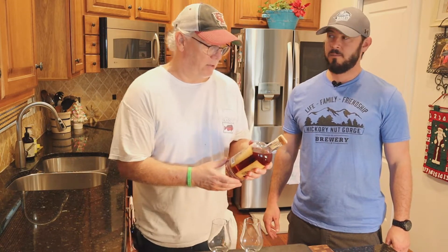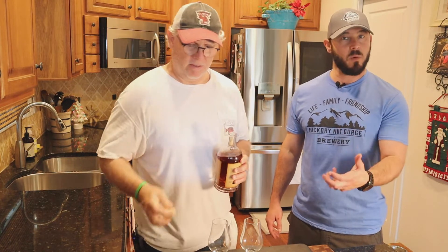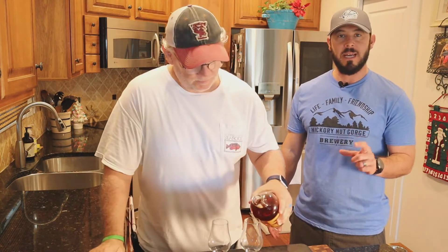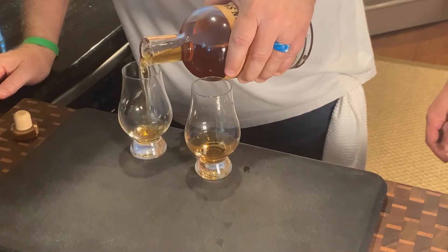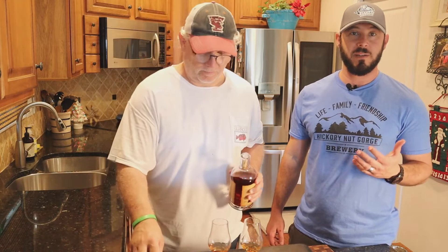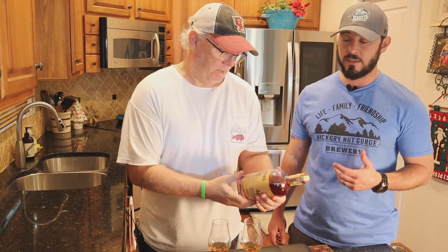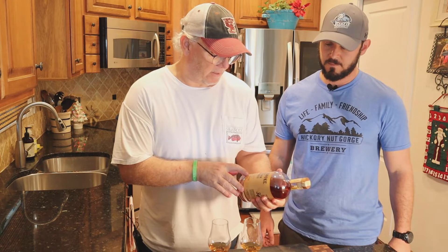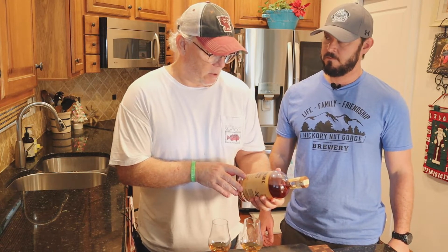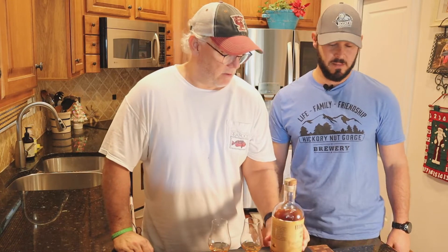So it's going to be pretty young — I'm interested to see what it tastes like. The barrel is going to give it some smoke, but it also has applewood smoke in it, which makes it unique. It's a four grain whiskey bourbon. This is small batch, artisan crafted. It says applewood smoked wheat, so they smoked the wheat, and then triple charred the barrel. This should be interesting.